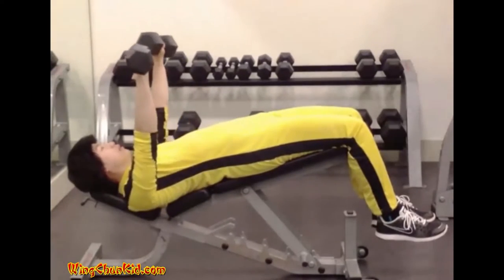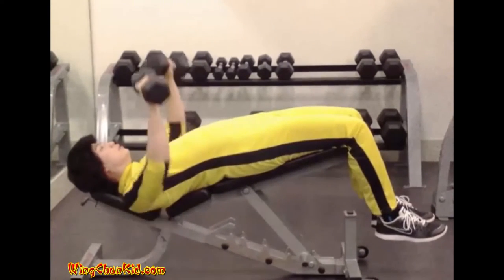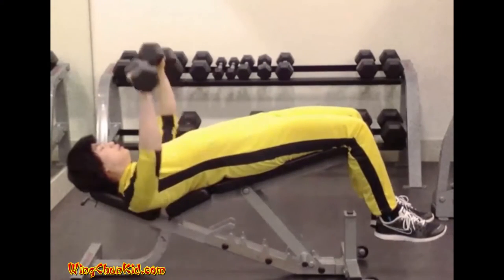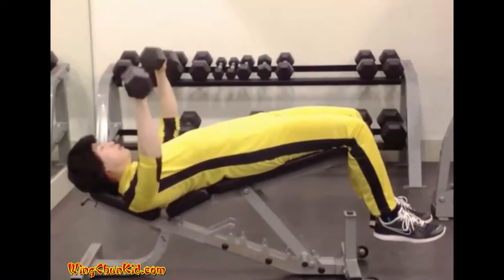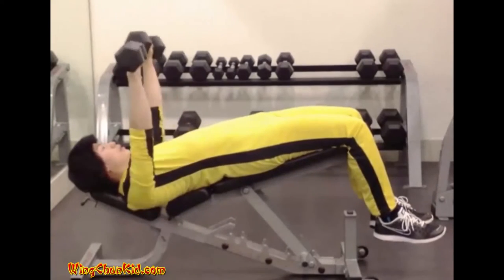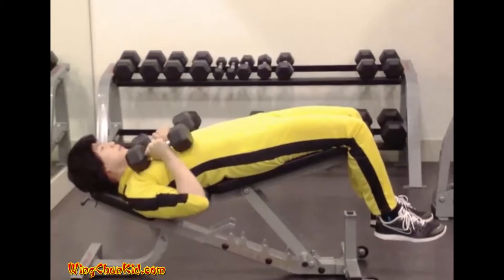Before the barbell is pressed back smoothly to the starting position. Reps: 6 to 12. Note: a special bench that declines is needed for this exercise. Can be done with barbell or dumbbells.